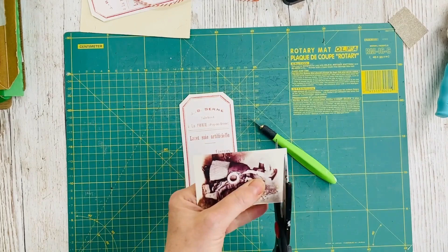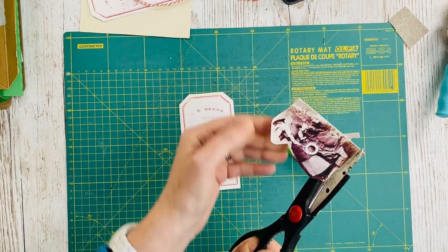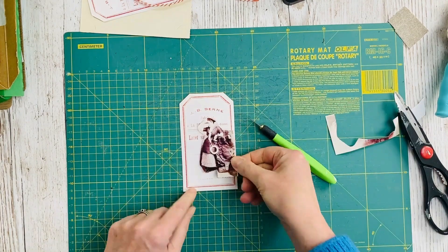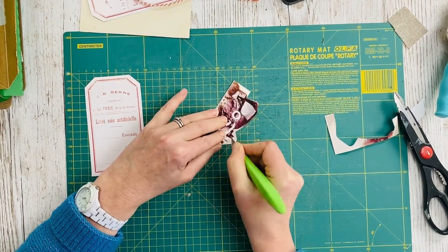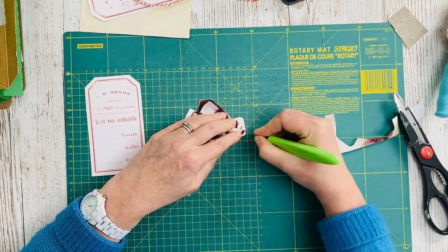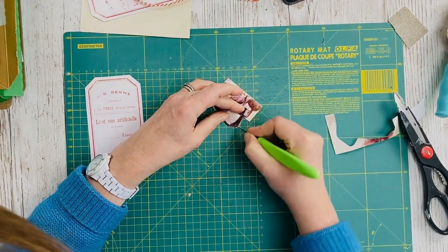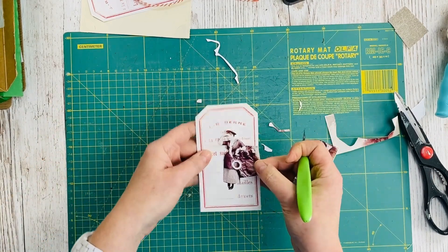So the first thing to do is roughly cut out your photograph, but we need to leave the back part of the photo intact. The way this tag is constructed is that the front part of the photograph is accurately cut out, and the back stays in place — sandwiched between the two layers of the tag, and that's what holds it in place. So I roughly cut it out first and then did lots of very accurate fussy cutting until the front was all really nicely cleanly cut out.